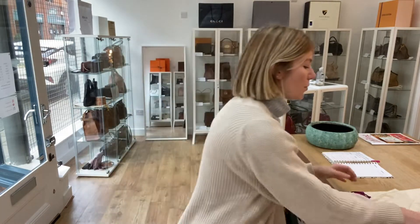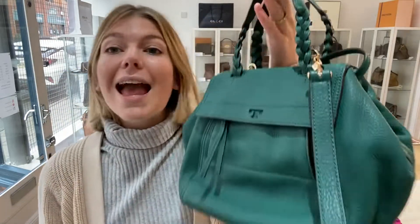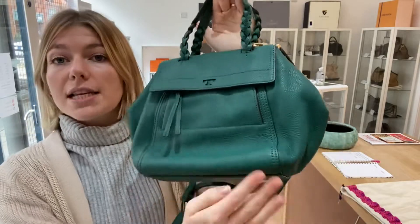It comes with the Tory Burch product tag and the Tory Burch dust bag. The exterior condition we have said is very good, and I'll show you why I've given it that rating.